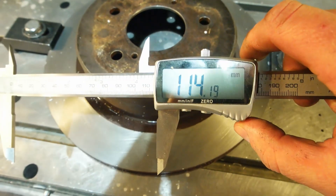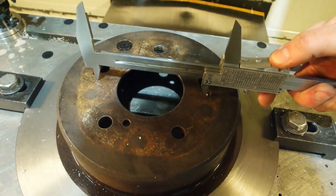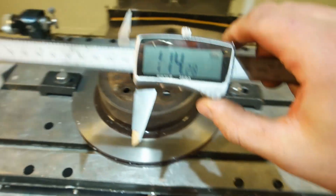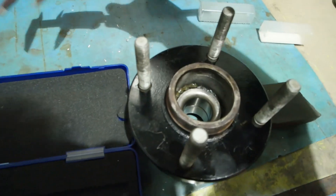One fourteen point two. That is near enough with my dodgy one-handed vernier to be considered one fourteen point three. There we go — one fourteen point two eight. That is damn well near enough. So I'll run that program through and then I will test it with this.